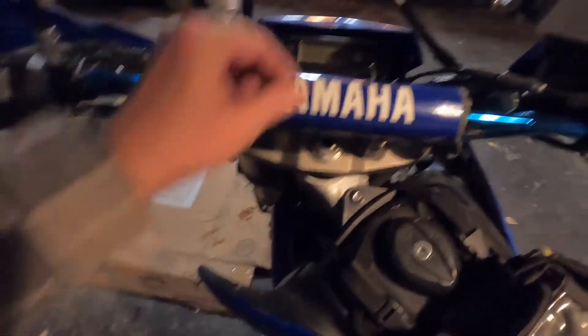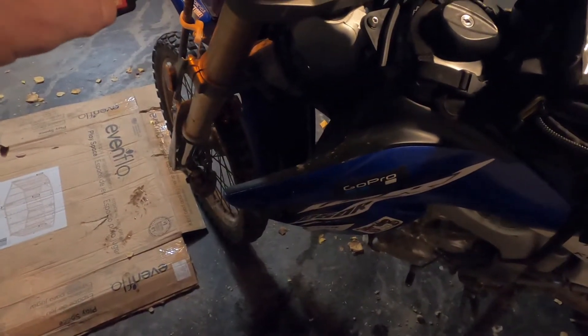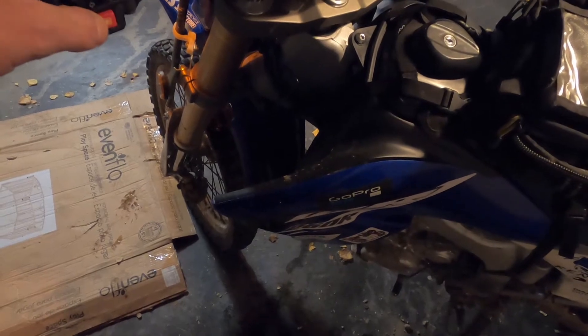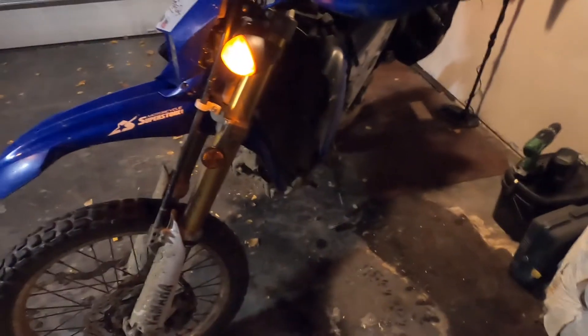All right, so let's see if I hooked up the wires right. We got power — let's try the horn. Doesn't sound that bad. Doesn't sound like a train, but it is pretty loud. Sweet. That is definitely louder than the stock horn.